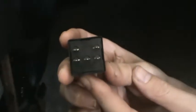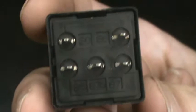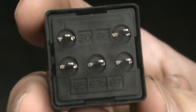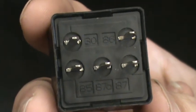What we have here is a fuel pump relay out of a Saturn. This is exactly what they look like — you have five pins: 30, 85, 87A, 87, and 86.